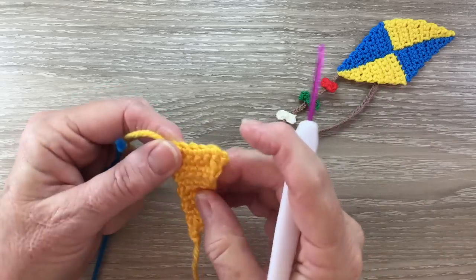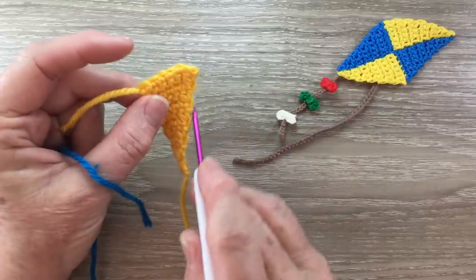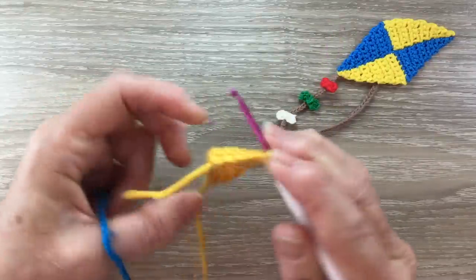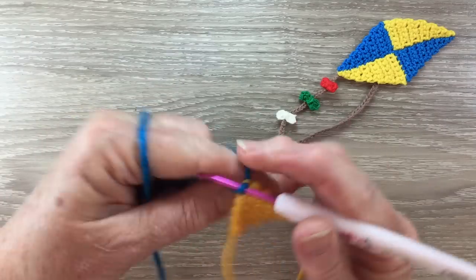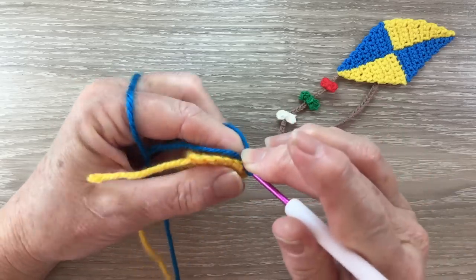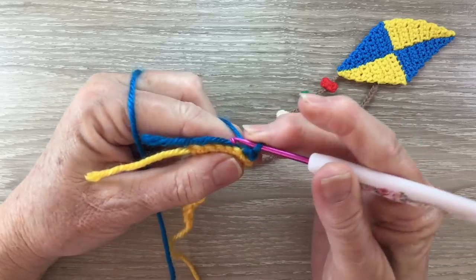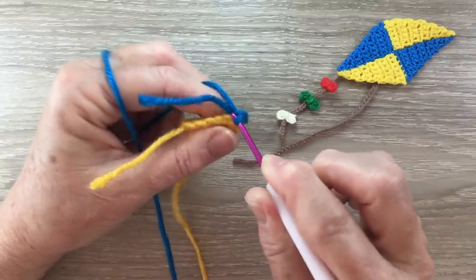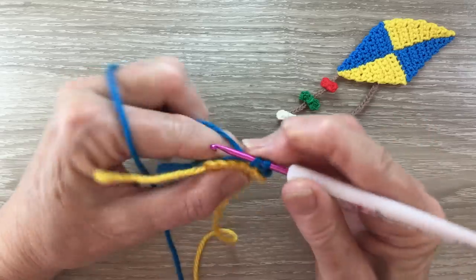Now for the second part of the kite we join the last stitch on this slope side — this stitch here. We join in our yarn, work 1 chain, and work 1 single crochet into that same stitch as our chain, then work 1 single crochet into each stitch along the bottom part of the cast on chain. We'll have 6 stitches altogether.